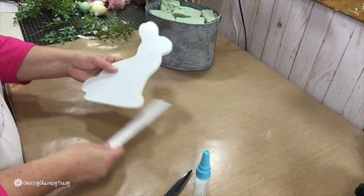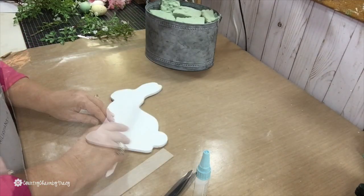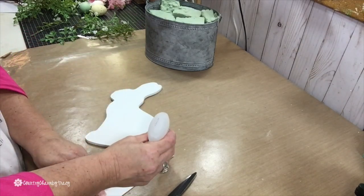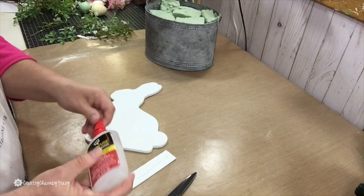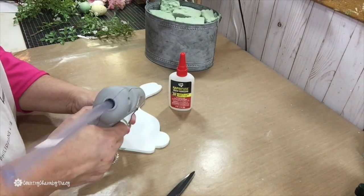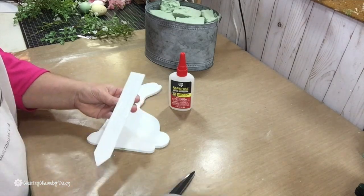The plant label is just a tad long, so I cut it off with my scissors. Then I'm going to use a combination of hot glue and this Rapid Fuse glue — the wood version. The Rapid Fuse glue dries pretty quick, but to give it an instant hold, I'm using the combination of that as well as hot glue.